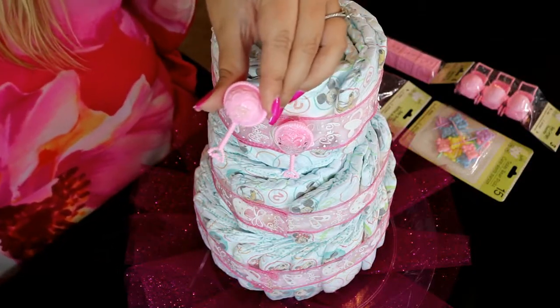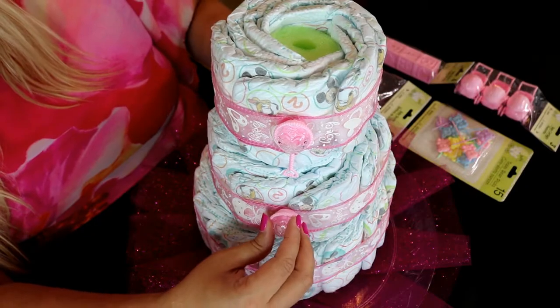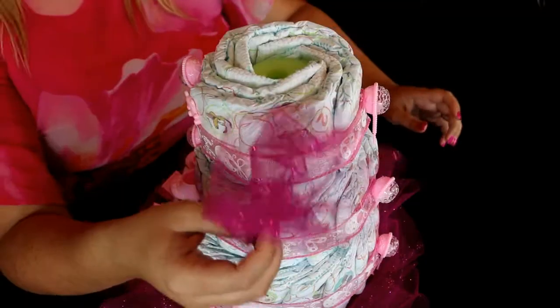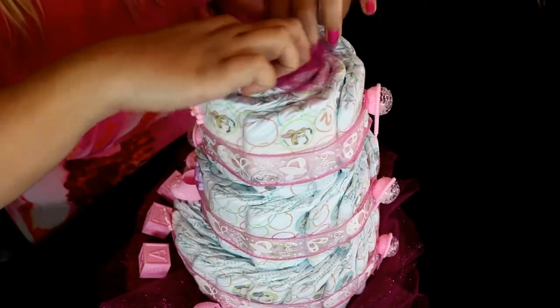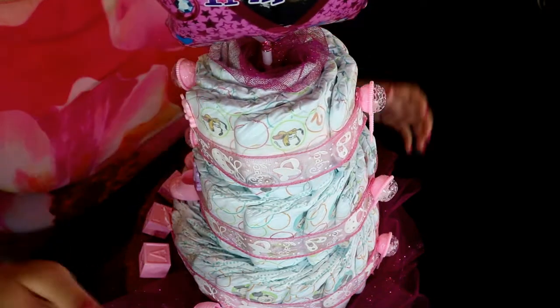After that, I took embellishments and started adding them to the cake as I saw fit. To top it off, I took a little bit of tulle and stuck it on the top, but you could also use a washcloth. And then I put my balloon in it on top.